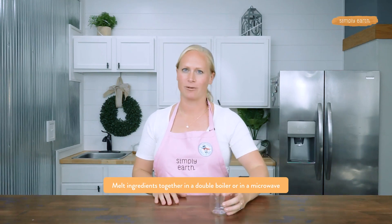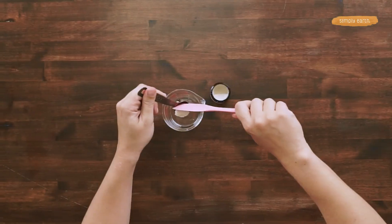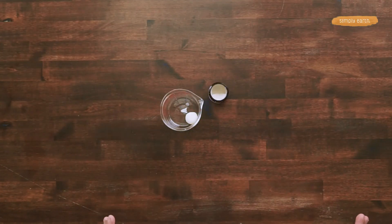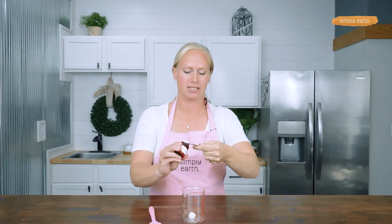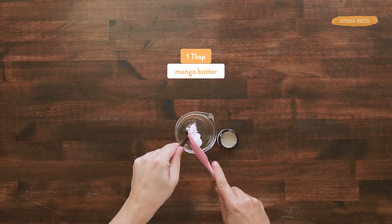To make this recipe, it's super simple. All we're going to do is melt our oil ingredients together, then add our essential oils at the end, and then do some whipping. So let's first melt our oils. Mango butter is super moisturizing without feeling greasy on the skin. I'm putting three teaspoons in, which is the same as one tablespoon of mango butter.